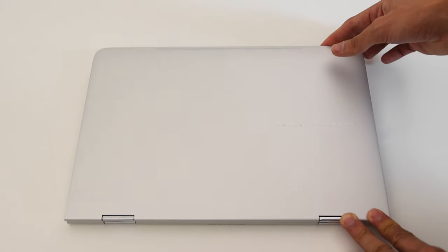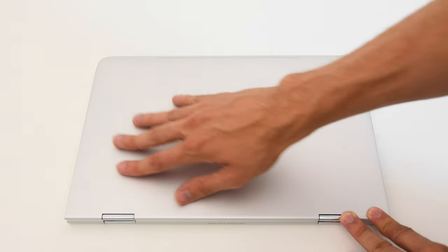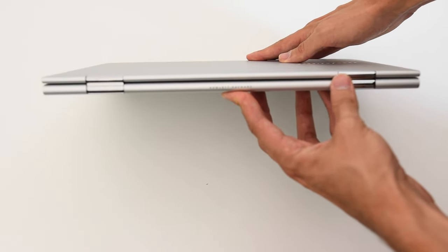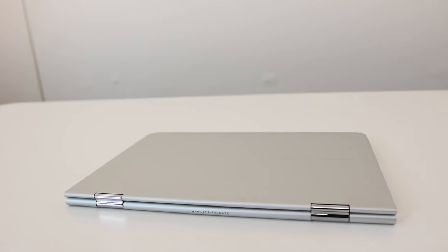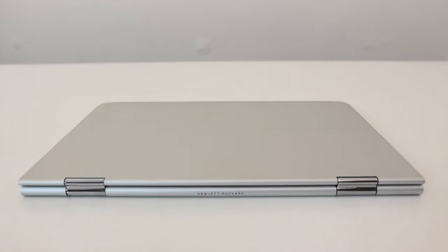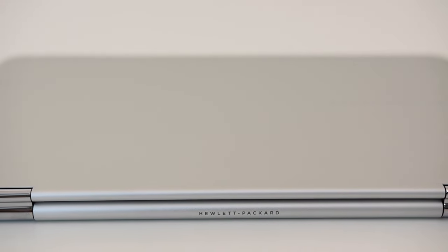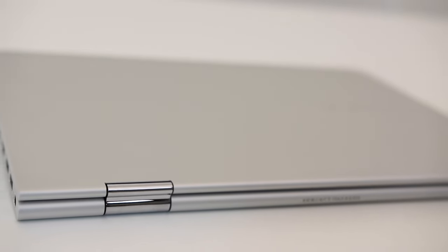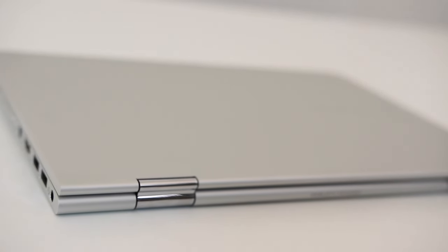When you lift up the laptop you'll be pleasantly surprised. It feels really cold and looks really minimalist — no edges, no lines, it's literally just like two slabs of metal. It feels very sturdy and I love this new look. The new HP logo is definitely a winner in my book.